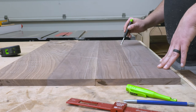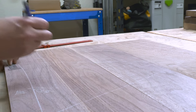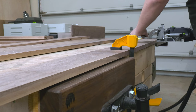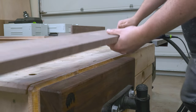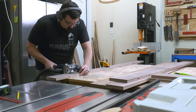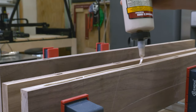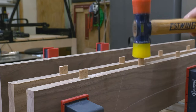From there I finalized the grain pattern and then laid out a few dominoes. Whenever you're doing waterfall edge pieces you really want to be mindful of where your dominoes are placed because you obviously don't want them in a place where you're going to cut that miter later on. Dominoes or biscuits are not necessary for every build, but these are some rather large panels so they're less for structure and more for aligning the faces. From there I could glue up the panels.